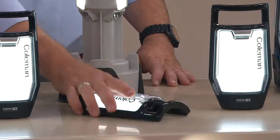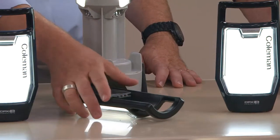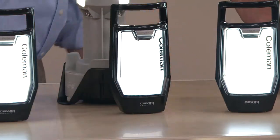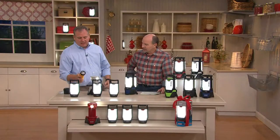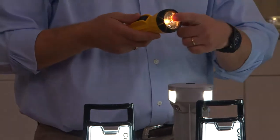Coleman is tested tough. Try this with a traditional flashlight — you drop it once, it's done. We've all been there, trying to walk the dog or go to the fuse box and the flashlight doesn't work. Here we're using half the amount of batteries. Look at that light — what a comparison. And it's even easier to carry.